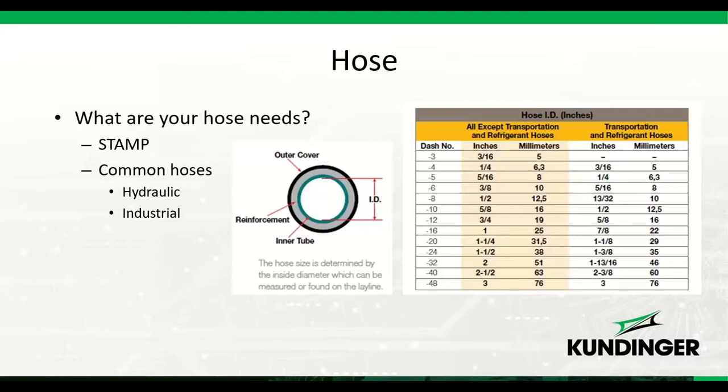Parker hose is sized on a 1/16th inch scale, so each 16th equals a number one. A 3/16th inch hose is a number three hose, and a 1/2 inch hose — which is 8/16ths — is a number eight hose. Hydraulic and industrial hose is sized by inside diameter, so a number eight hose has a 1/2 inch ID. You need to identify the hose for your application before selecting a crimper.